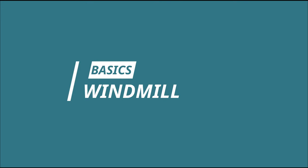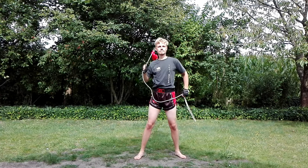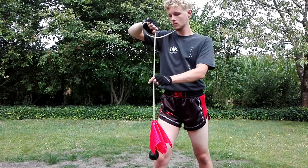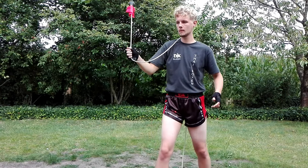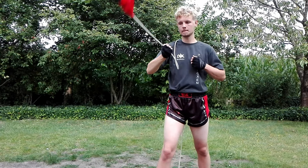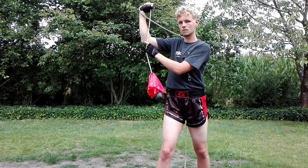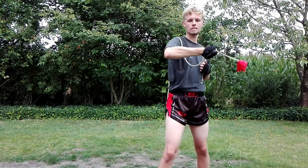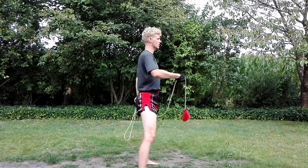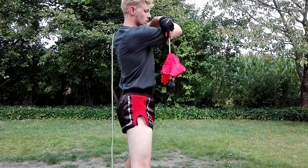The next basic skill that I want to show you is the windmill motion. On your right side you want to spin the rope forward. Turn in your lead hand and let the rope hit the inside of your arm at the bicep. As soon as the rope touches your bicep, turn your torso to bring the rope back around to the other side of your body. To bring the rope dart back to the other side again you now want to let the rope hit the outside of your arm at the bicep. Again, as soon as the rope touches your bicep turn your body to the other side to bring the rope back around.